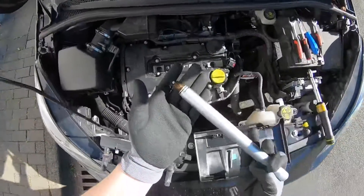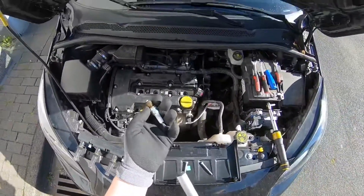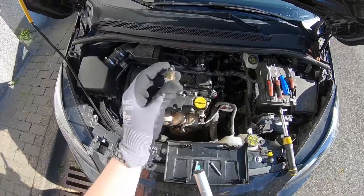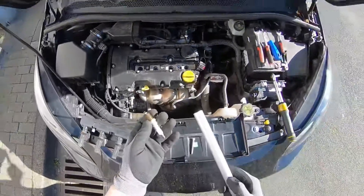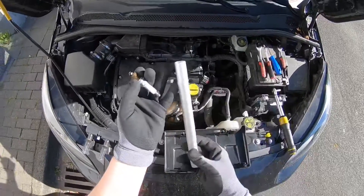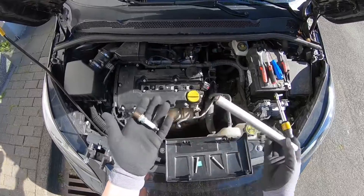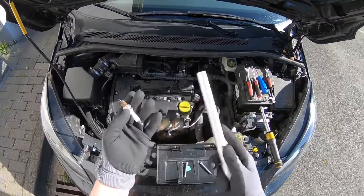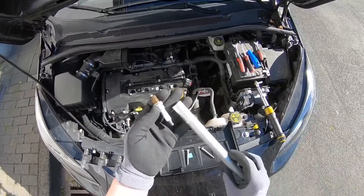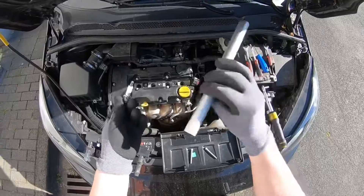There it is — the spark plug. Every time, have a look at the spark plug and have a look at the cylinder. Now let's install a new one. You can do this for all four cylinders and all four spark plugs of course.